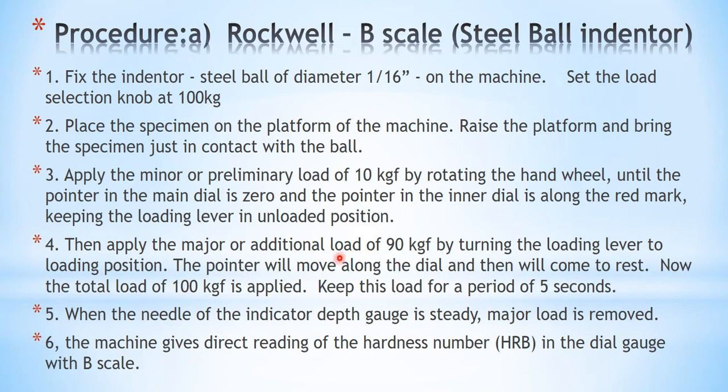Now apply the major load, or additional load, of 90 kg by turning the loading lever to the loading position. The loading lever can be at the unloaded position first, and then you simply turn it to the loaded position. After applying the load, the pointer will move along the dial and then come to rest. The total load of 100 kg is now applied — that is 90 plus 10 kg minor load. Keep this load for a period of 5 seconds, and when the needle of the indicator depth gauge is stable, remove the major load by returning the lever.